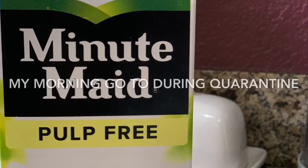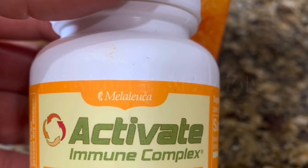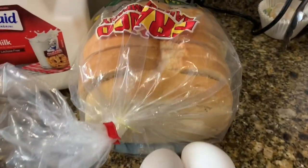This is my daily routine of vitamin C and zinc. It's an immune booster that I get from Melaleuca. I will put the information for that in the description box below, but let's get going with cooking.